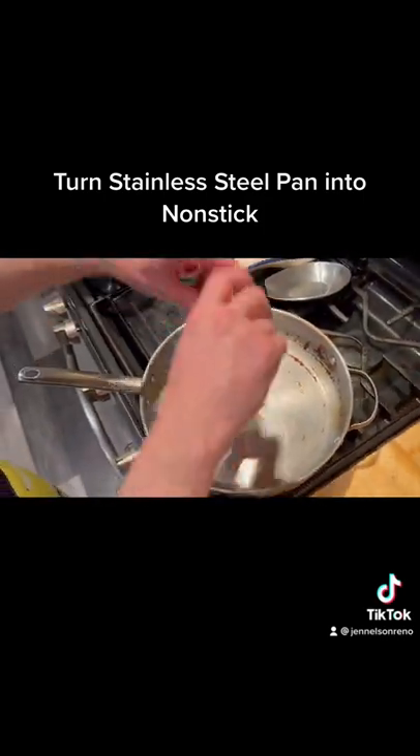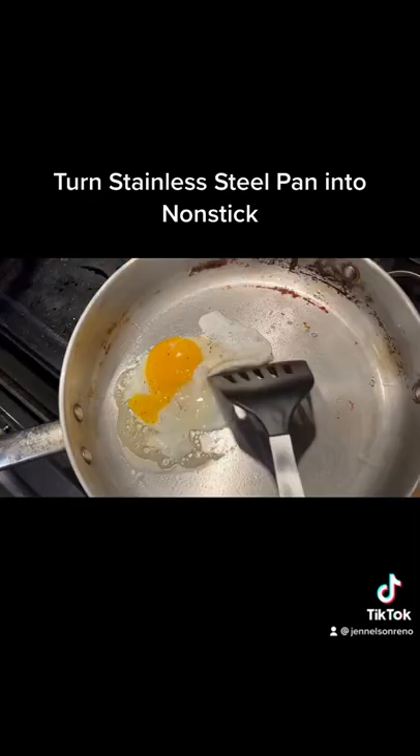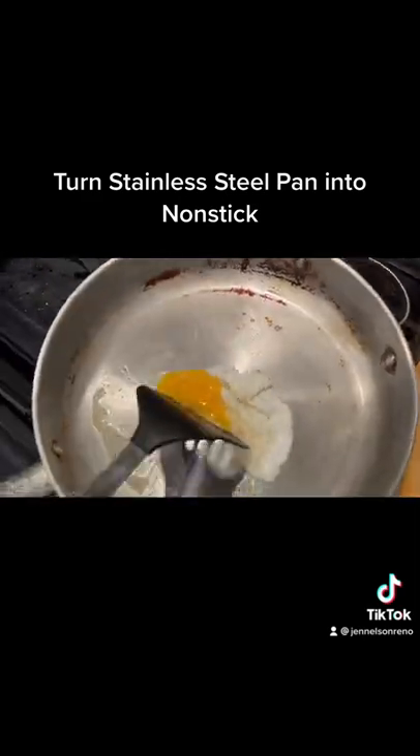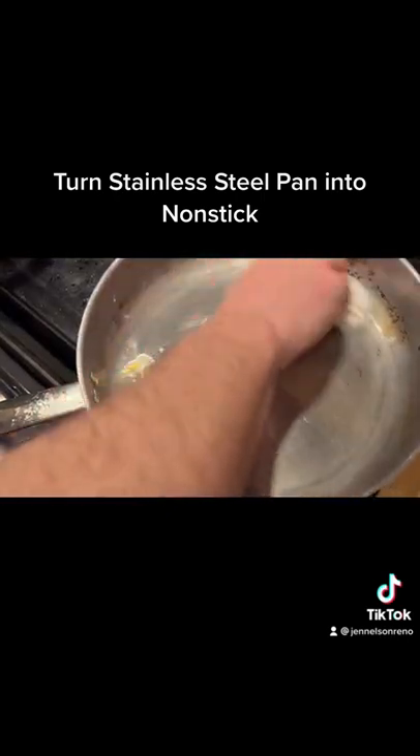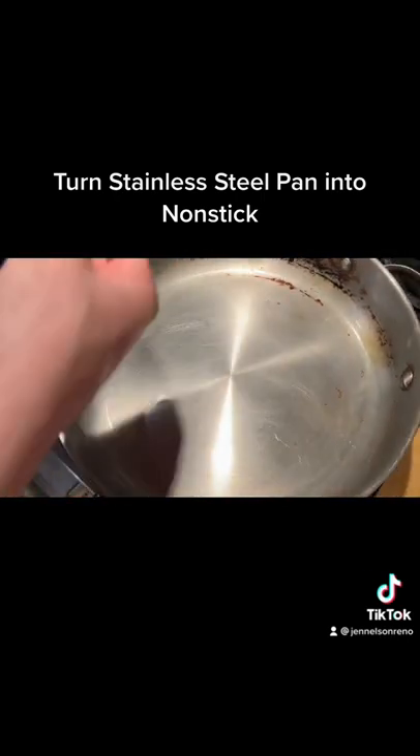And now the ultimate test — let's fry an egg. It slides around, look at that. It didn't stick. Look at that. Voila!